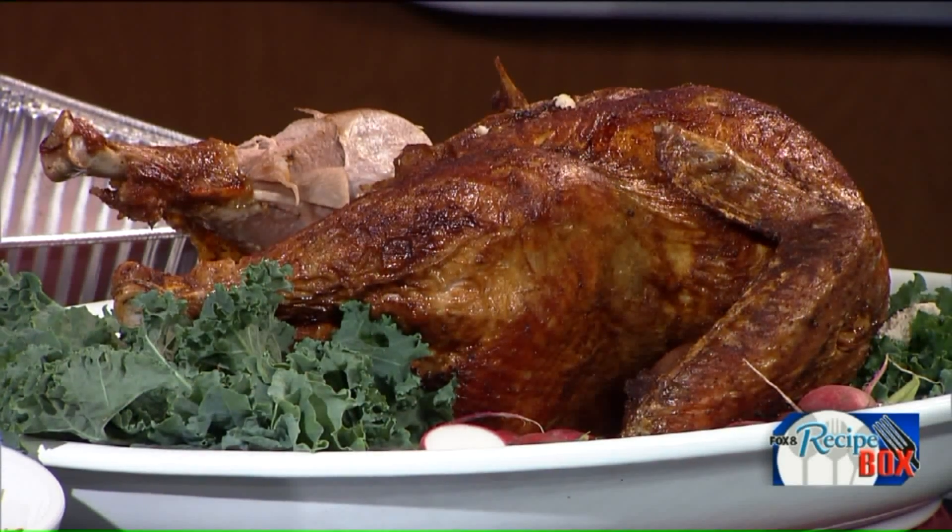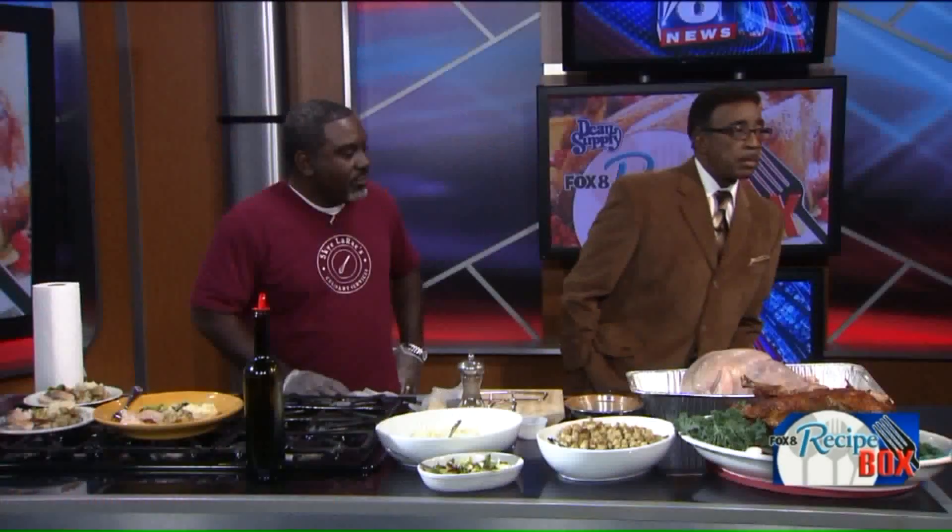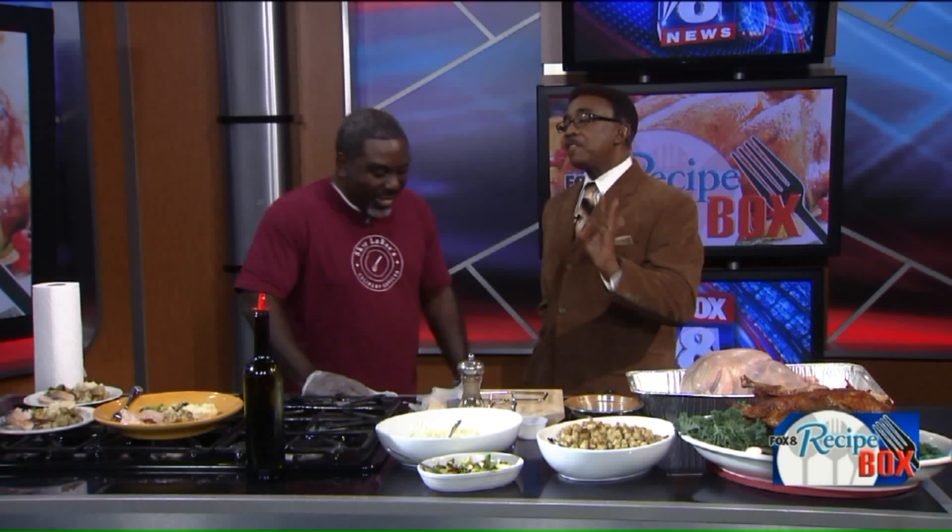Chef Eric Wells, owner of Skylar Ray's Culinary Services, is here this morning to talk some turkey frying for us and share some tips. I apologize, but I couldn't help it — I could not help myself. I love that deep-fried turkey. I think it is a compliment.